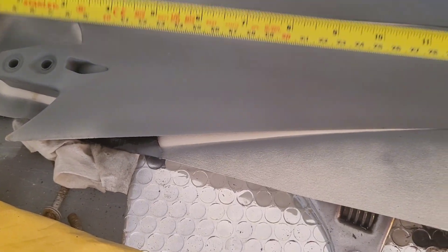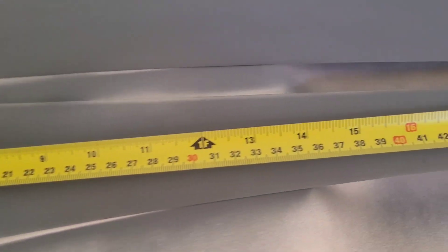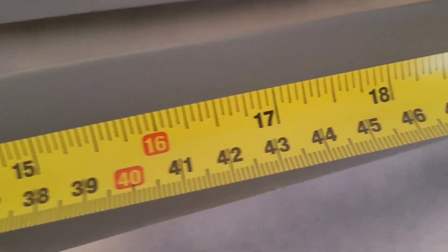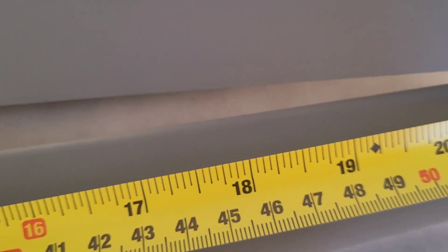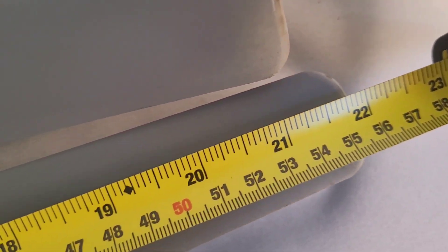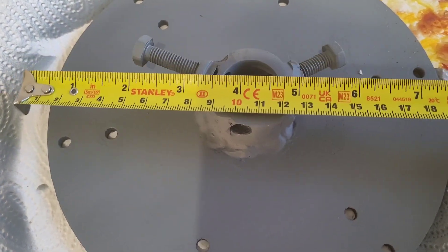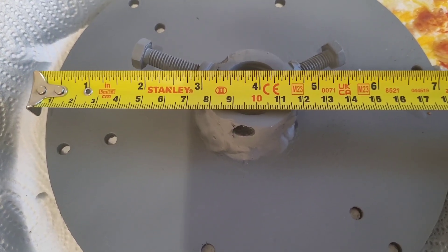I've got a brand new tape measure so I'm just going to measure a few things for the new viewers of the channel. These short blades are 55 and a half centimeters long — 22 inches — and there are six of them. The blade hub for the smaller blades, which I made myself, is eight inches across.